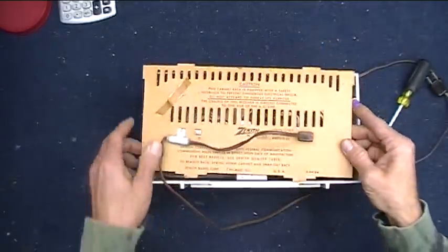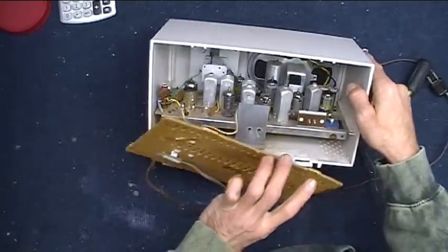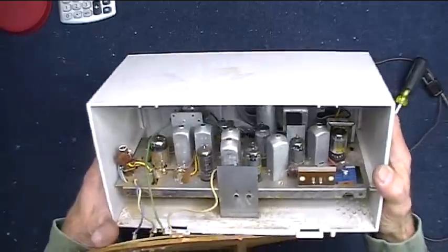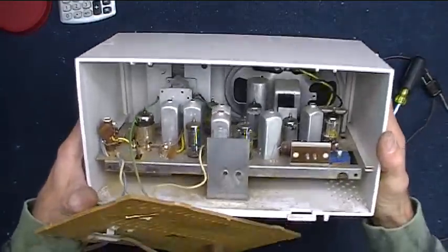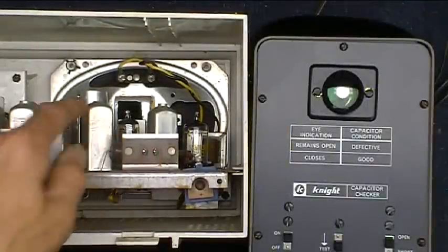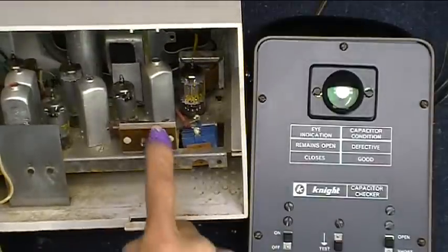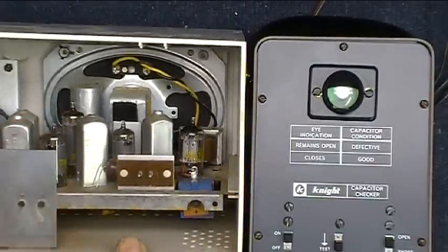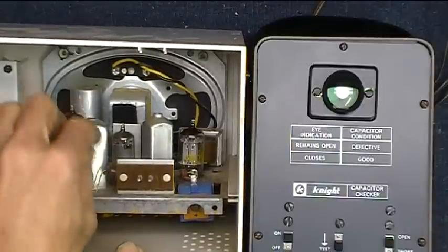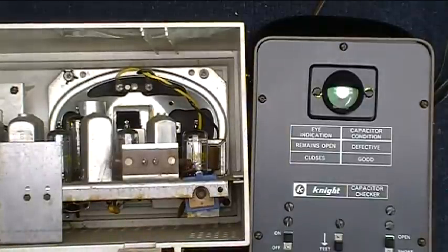If you do have to test it live, be really, really careful because some of this stuff can shock the living hell out of you. There's the guts — there's everything right there. Power disconnected. This is where the power goes in. Right behind that plug is the main filter capacitor. It's one of those encased in plastic, so it's probably okay. Usually the old paper-wound capacitors go bad.